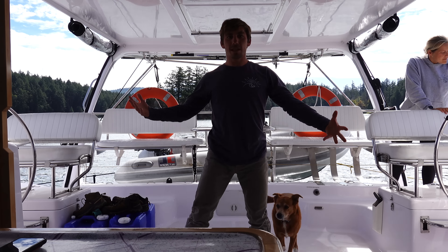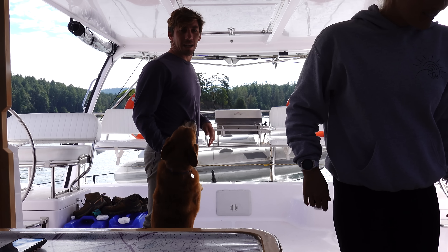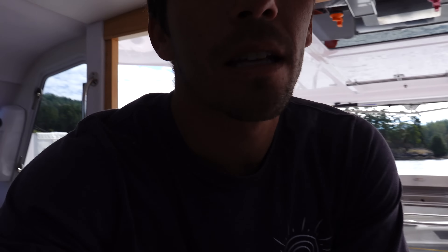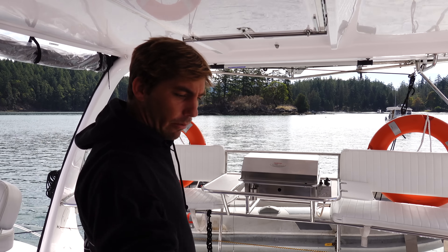The inside space and the outside space is now one. Let's give you a boat tour — starting with the outside. We're on a Seawind 1160 catamaran. It's 38 feet long and about 22 feet wide. Right now we're in the cockpit.